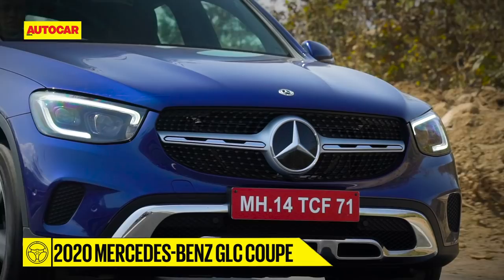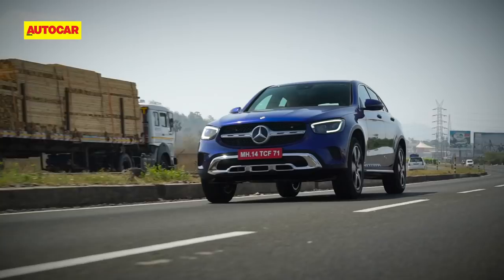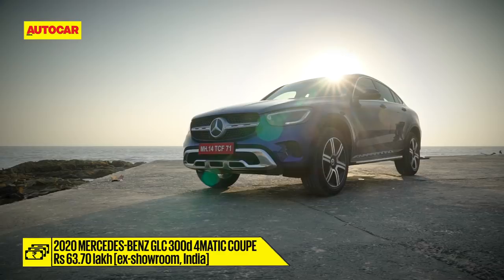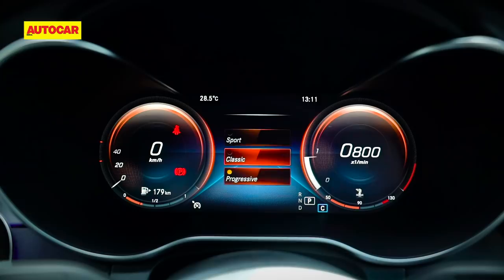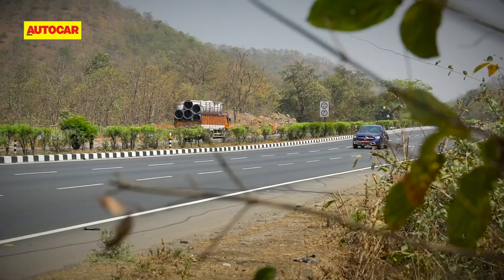So it's quicker than the regular car, but should you buy one? Priced at 63.7 lakh — about 6 lakh over the regular car — you can enjoy the sportier performance of the coupe along with added equipment like a driver's memory seat and a full digital instrument panel. So if you like the appeal of an SUV coupe, you now have more choice with two regular trims. And of course, the AMG is all set to follow too.